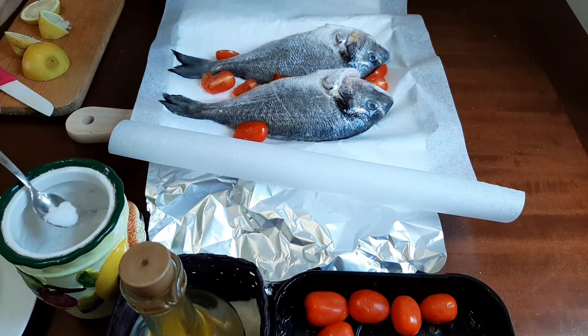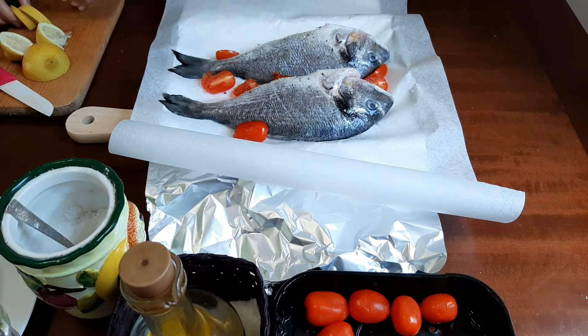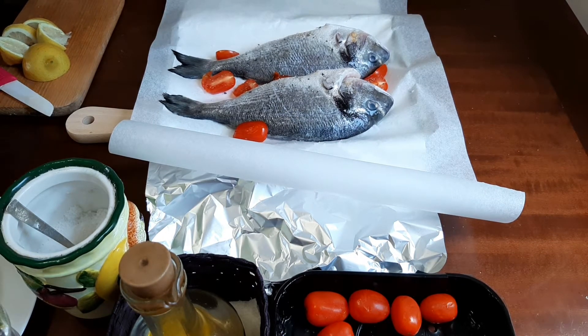I'll add a little more salt — this is enough, according to your taste. Then a little pepper, and I'll chop a little parsley to add on top.